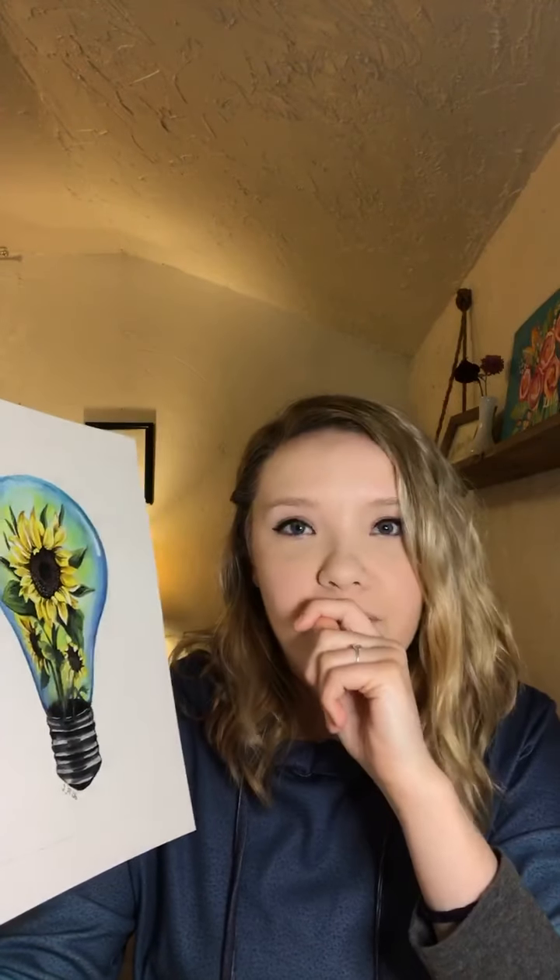Sunflowers are amazing — I love them, they are my favorite. Our whole house is covered in sunflower decor, we have a sunflower shower curtain, everything sunflowers. They are so complex and beautiful — I love painting them, even when they're dying I think they're beautiful.